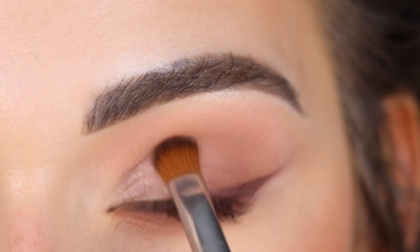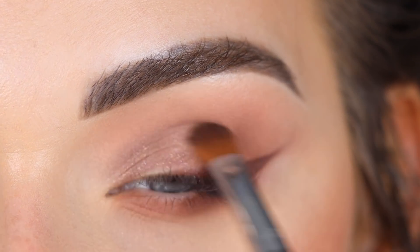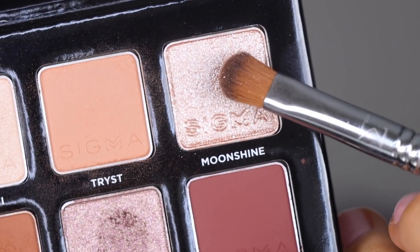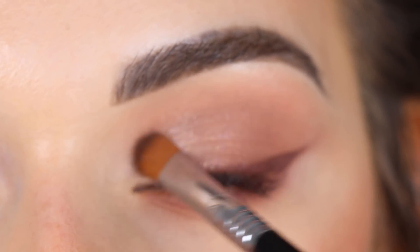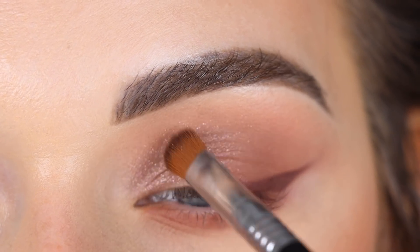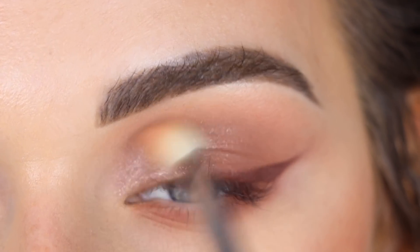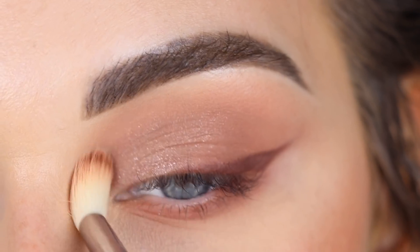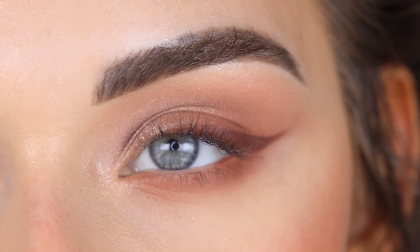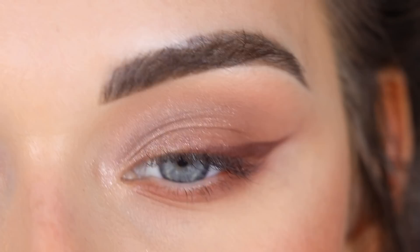Now I'm going to take Maverick on a Sigma E54 and go on the inner part of my lid — I just want a little pop of shimmer. Then I'm going to take a bit of Moonshine and place that right on top of Maverick. Going back to my E35 for a slight blend in the crease. I kind of wish I had just gone with Moonshine alone for the shimmer — I think I would have liked that a little bit more — but it's doable.